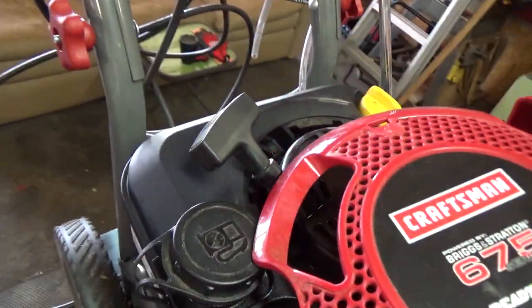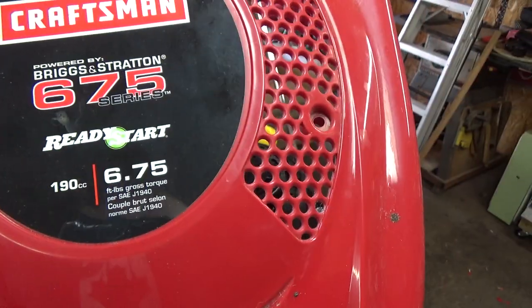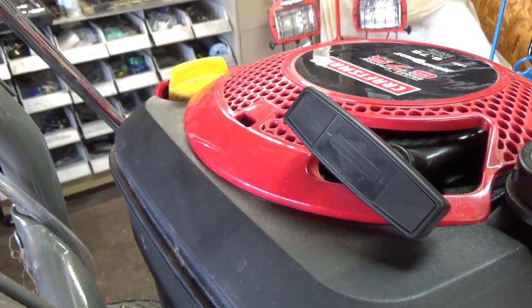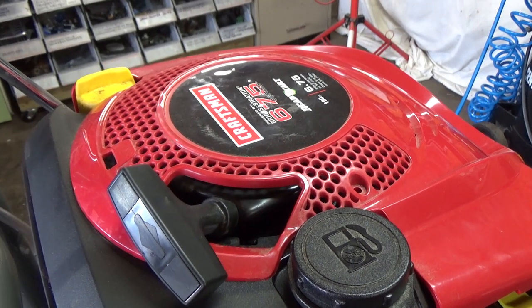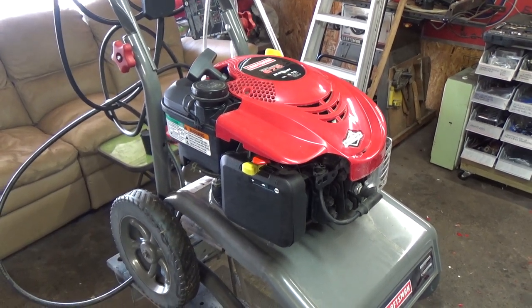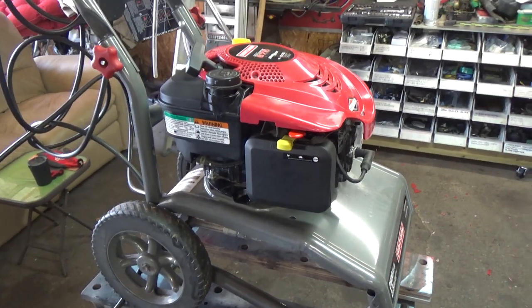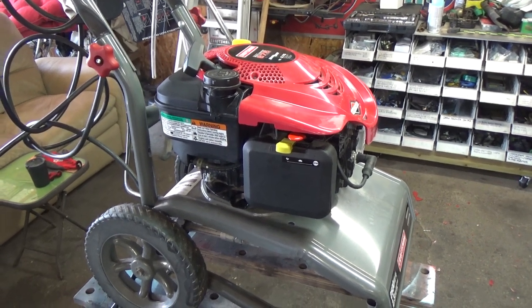The last step is getting our Craftsman top shroud on — just pull the pull start handle through that slot, get it on, and secure it with your two Phillips screws. There's a little slot underneath at the back, so make sure you pop that in and it's nice and flush. Now that the carburetor is all cleaned and we have fresh fuel in the tank, we're going to bring this outside, hook it up to the hose — you don't want to be running these things when they're dry. We'll run it for a couple minutes, let the oil warm up, and then I'll show you how to drain the oil.